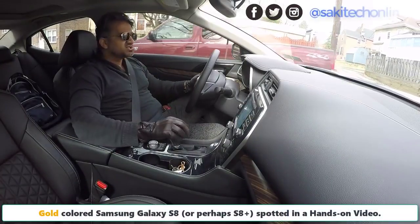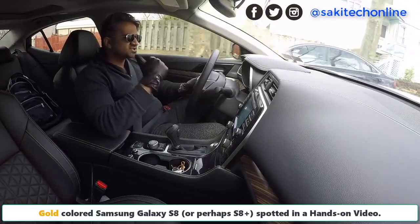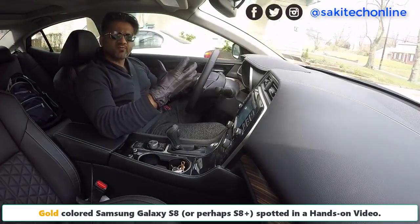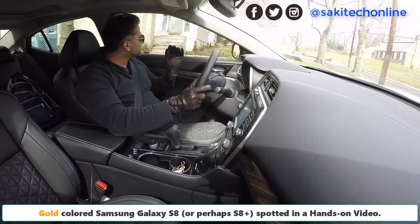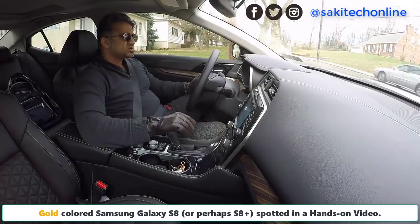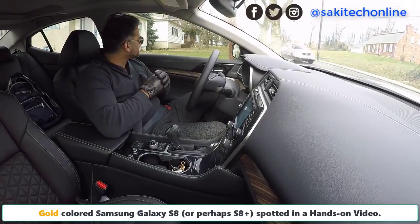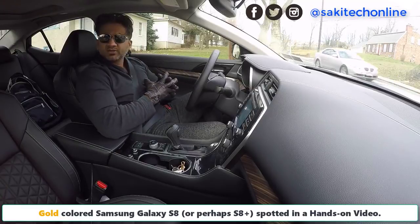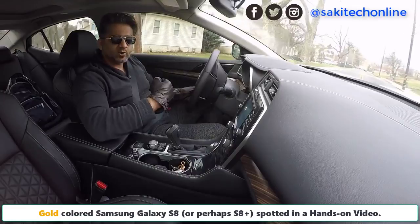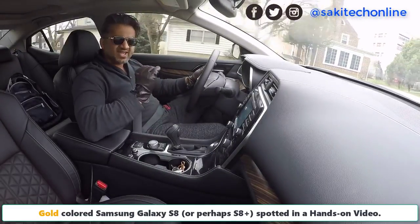Hey guys, Saki here from Saki Tech. In today's video I want to talk about a brand new leak for the Samsung Galaxy S8. MobileFunTV actually released a video of a gold Samsung Galaxy S8. In this video we get a full frontal view of the Samsung Galaxy S8, and this time it's more exciting because the video is high definition — 720p — and it's in gold color.